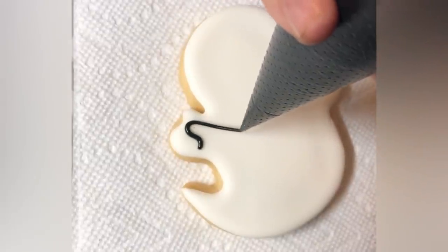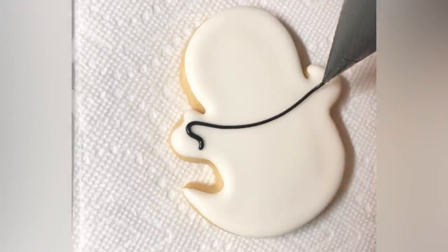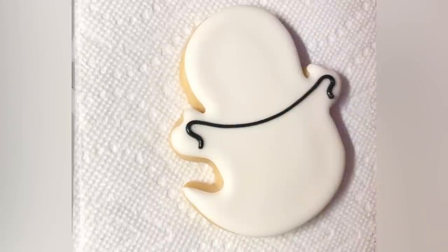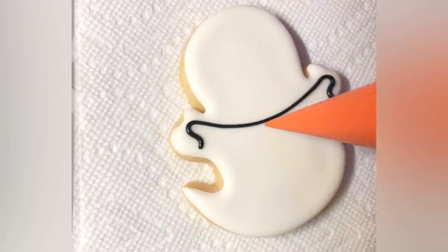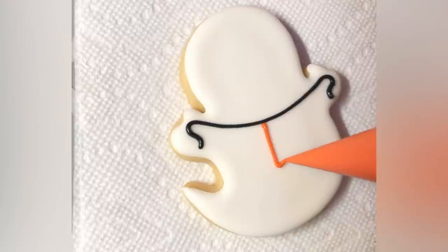What you can't really see at this angle is that I'm actually pulling the icing off the surface of the cookie. That's really crucial when piping lines, whether they be straight or curved — that is what is going to get you the most beautiful line.